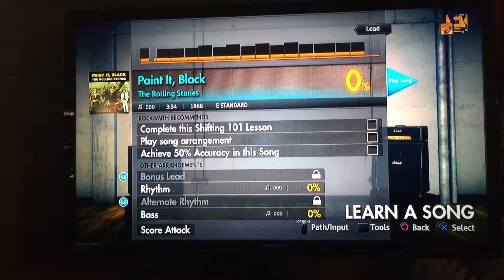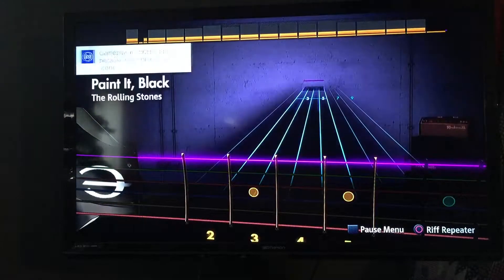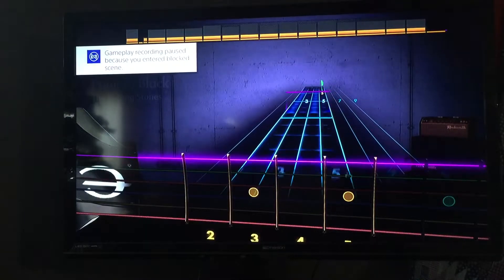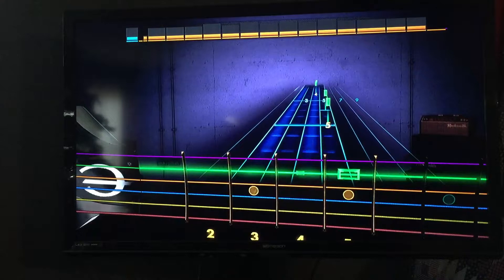Pick any song — you'll see now that the strings are inverted. The low E, which used to be on the top, is now on the bottom.